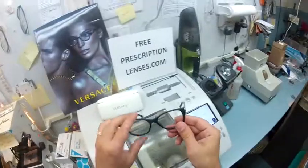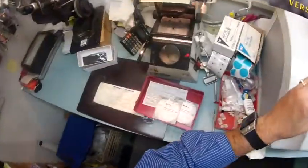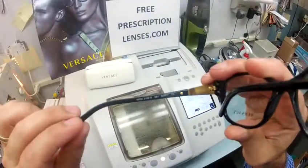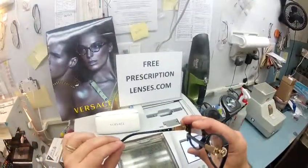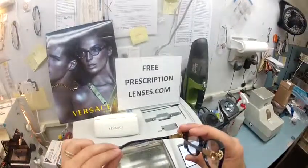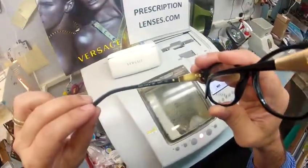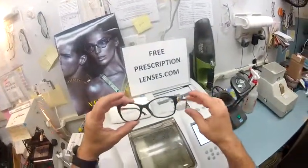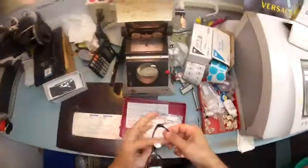I'm going to pop your original demo lenses out. This is color GB1, the black and gold. If you can read on the inside, it's Versace model number 3168 — GB1, with a 52 eye size and a 17 bridge. I'm going to pop out your original demo lenses, the ones that say Versace on them.